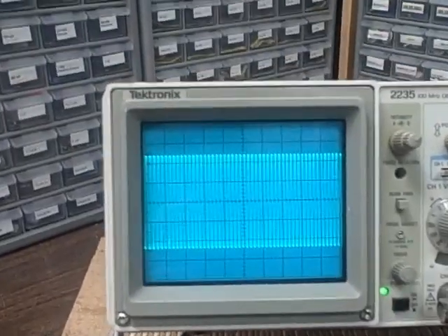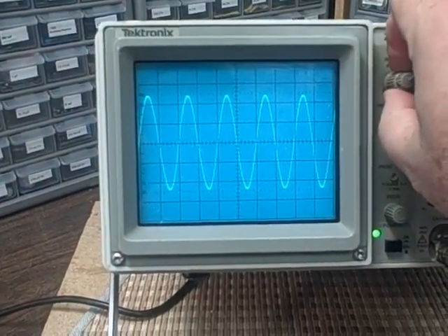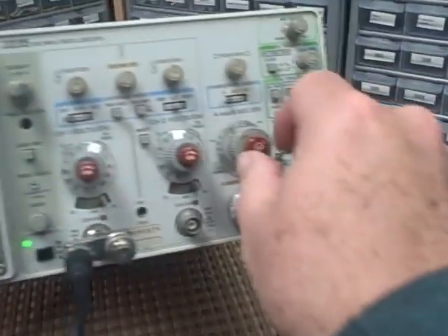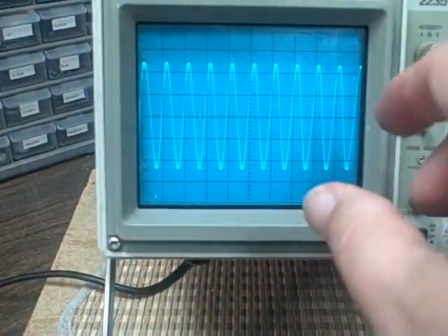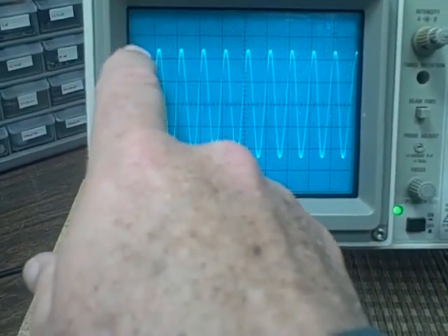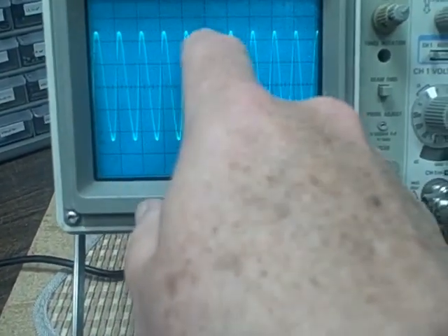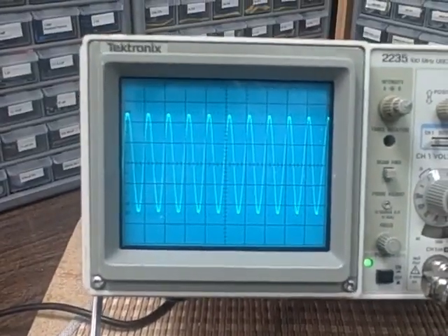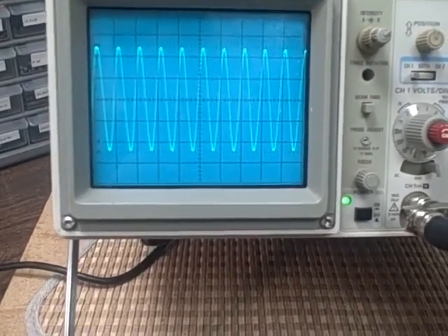Even at a hundred megahertz, there are things we can do. I've pulled out my times-ten feature for the horizontal, so I'm running faster by a factor of ten than the switch would indicate. And I have one, two, three, four, five, six, seven, eight, nine, ten waveforms showing on the screen, which indicates that I am at ten times ten — that's a hundred megahertz running across there right now.